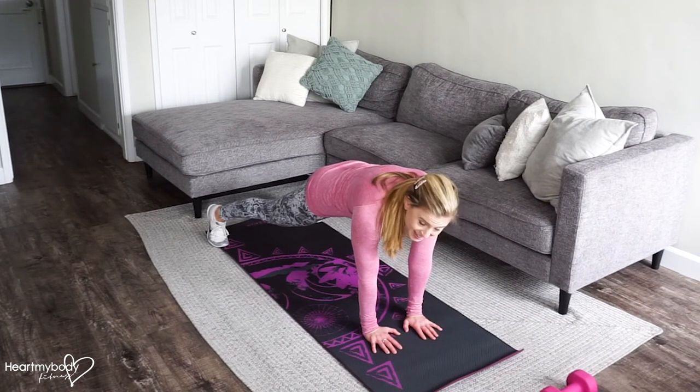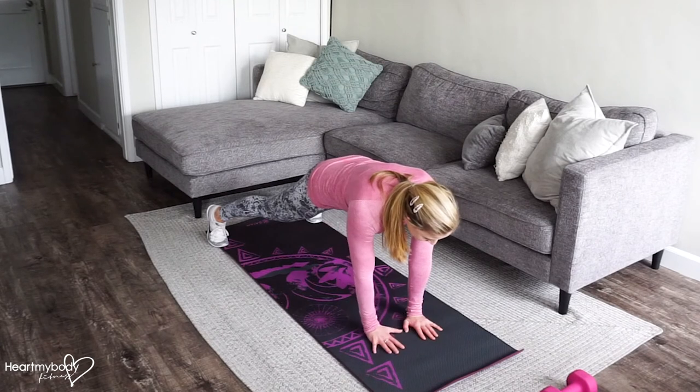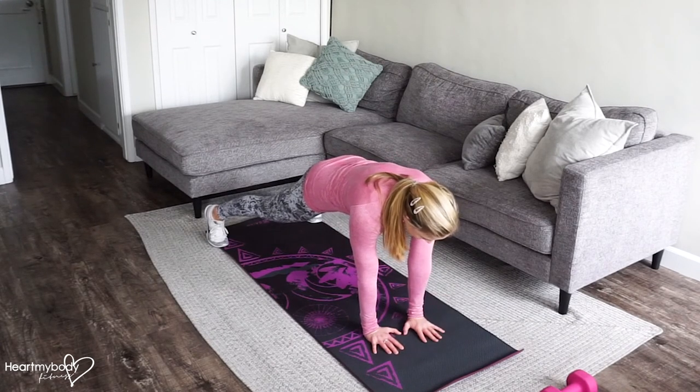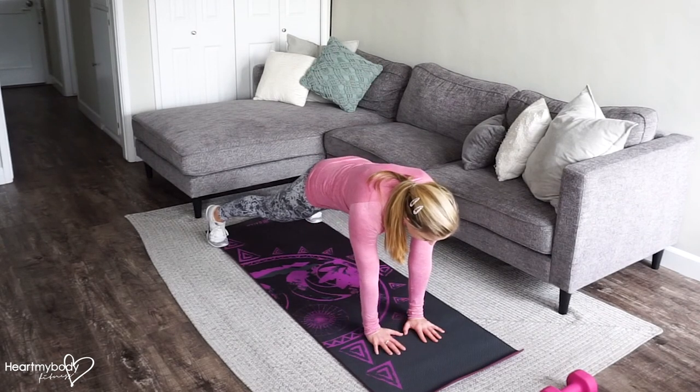From here, we'll hold this position. Try not to let your hips rock side to side. Lift one arm up to your shoulder, lower it back down, and switch. Exhale up, inhale down.